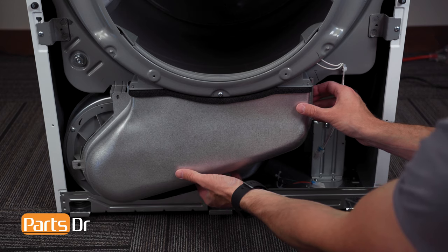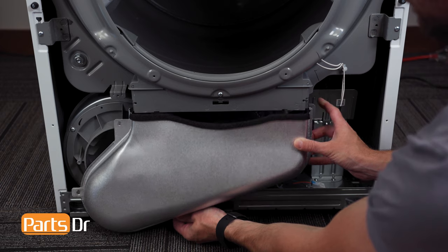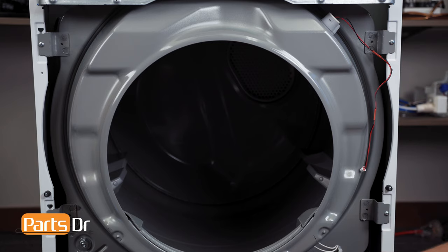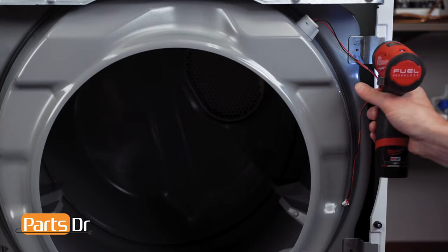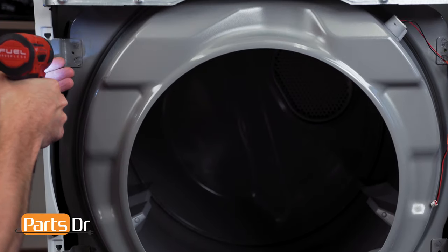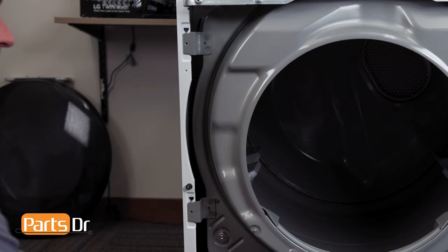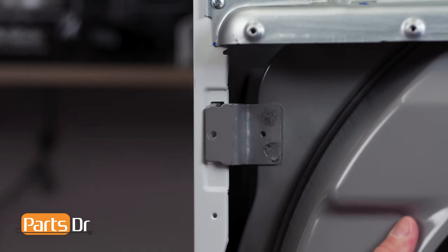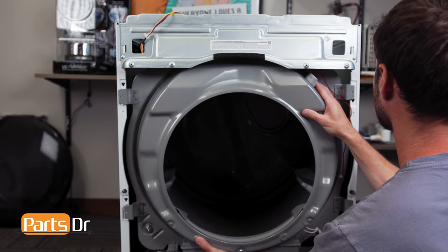Now, remove the four screws on the front drum assembly and pull out and down to remove. Then, lift up on the left side, pivot out to release the locking tabs from the slots, and lift up on the right side to remove the assembly.